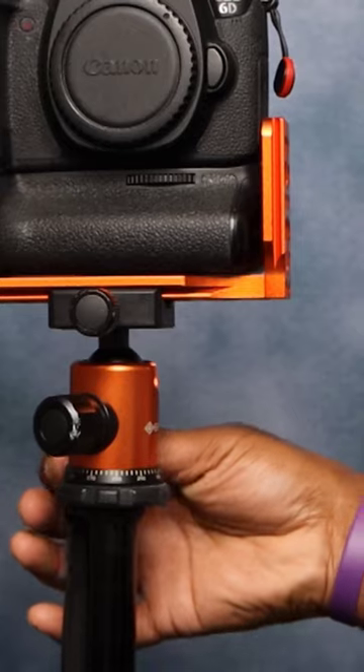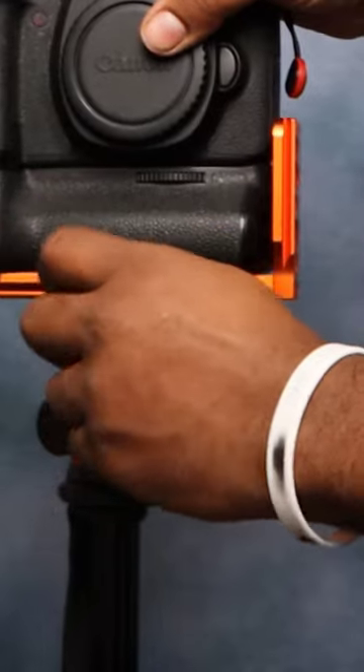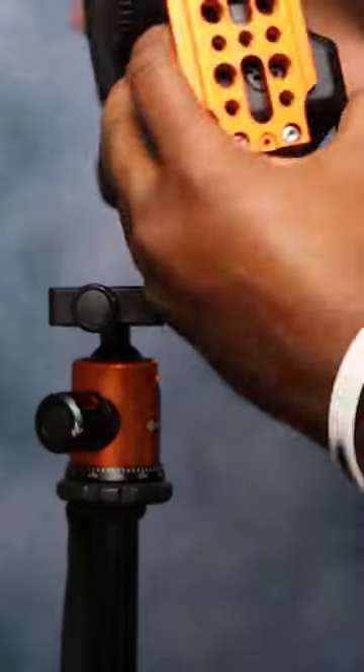Here are some pros: it's lightweight, it's vertical and horizontal so you can switch, and it has the quick release.